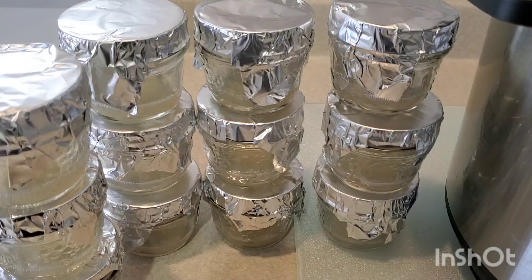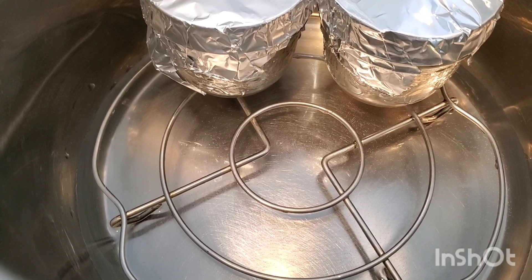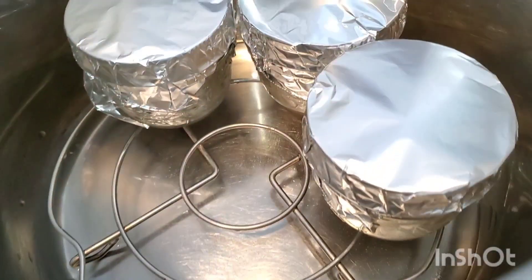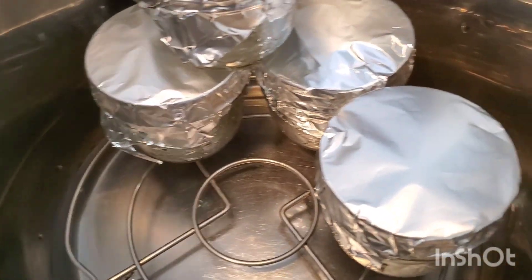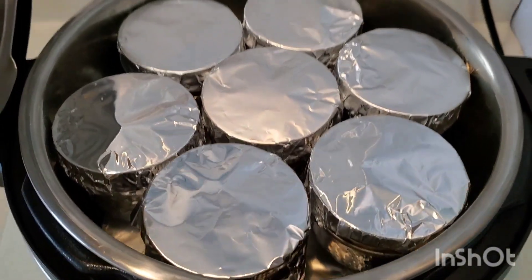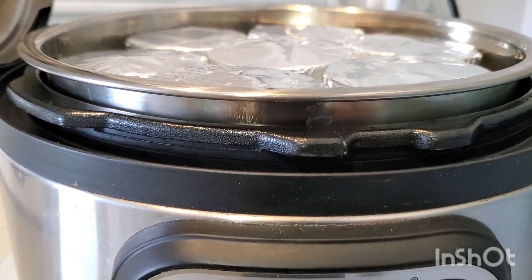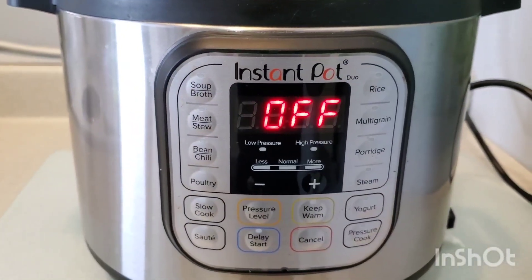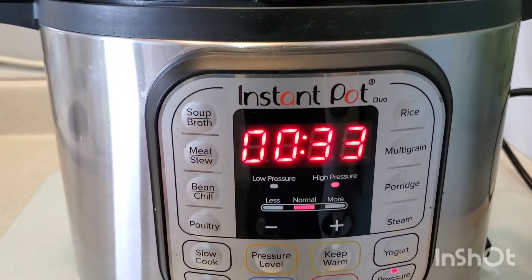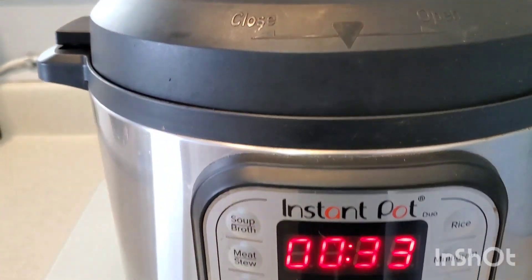Now they're ready for the pressure cooker. Here are my completed jars and I'm going to begin stacking them inside the Instant Pot. I've placed the trivet in there and put about a cup of water, and now we'll stack them two layers high. We've made sure that the Instant Pot is level so that when the agar melts during the pressure cook, once it cools it will be evenly distributed in the jars. We're now going to put it on high pressure for 33 minutes, which seems to be plenty of time to sterilize the agar as well as for liquid culture. Then we're going to close the lid and let it do its thing.